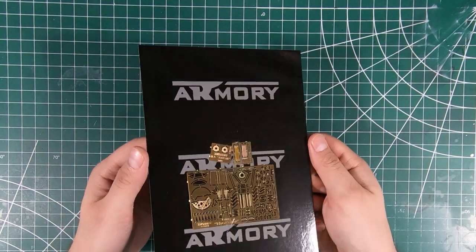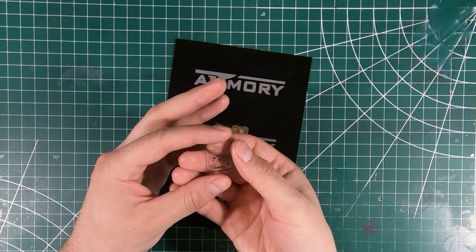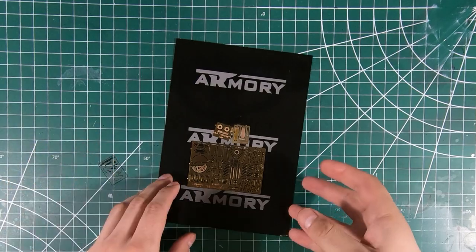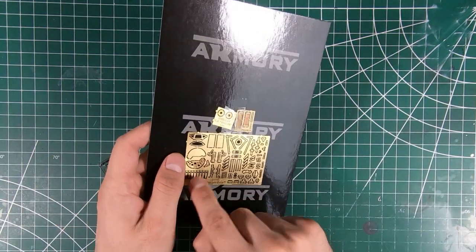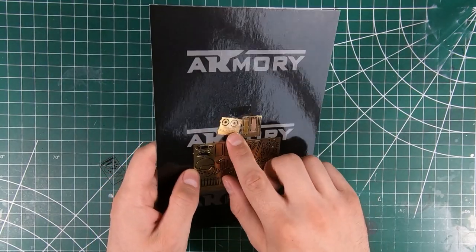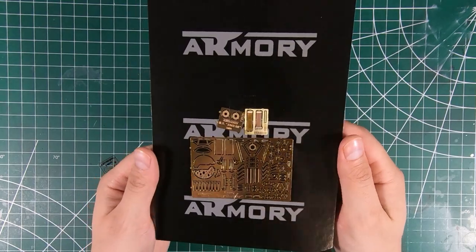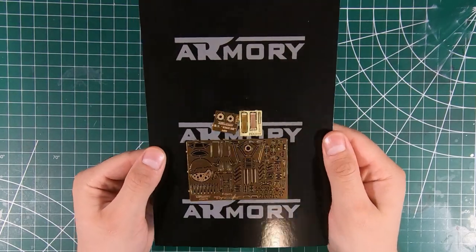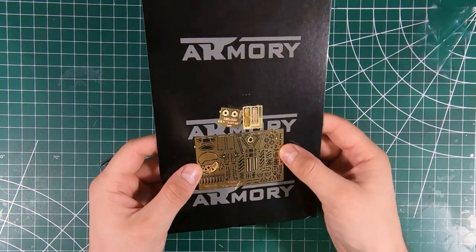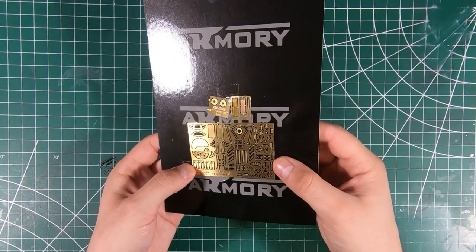And lastly, we've got some nice photo etched details and a clear acetate instrument panel along with our windshield. We've got photo etched windshield framing and instrument panel, plus various other detail parts — seat belts and what's probably the hub for the propeller or for the engine. Looks pretty good, nice and clean, nice and shiny. These will definitely go a long way to jazzing up the cockpit.